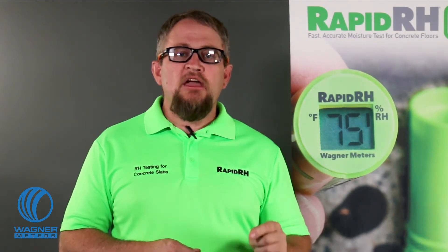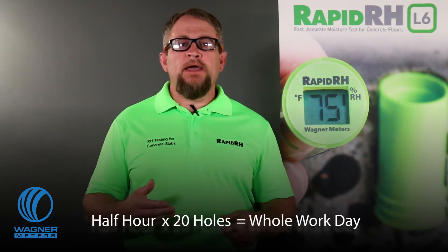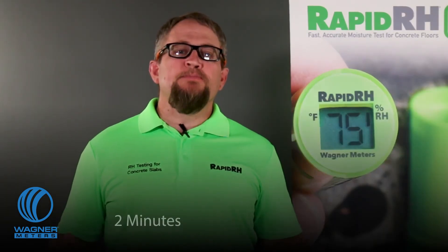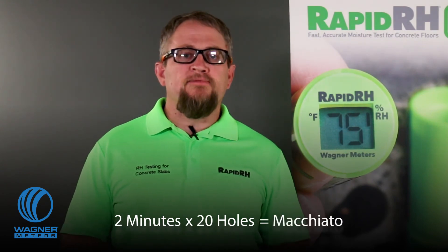Other in-situ probes need extra time to reach temperature equilibrium in every hole before you can take a reading. Let's say you need to wait half an hour for sensor equilibrium at each hole — if you have 20 holes to test, you can lose a whole workday just waiting for competitors' test probes to equilibrate. With RapidRH L6, spend two minutes capturing readings on the DataMaster L6 free smart device app, and you've completed readings on all 20 test holes in 40 minutes, which leaves time for a macchiato at the corner coffee shop.